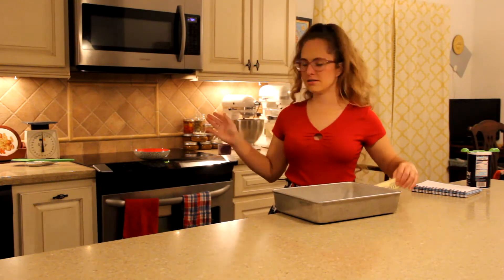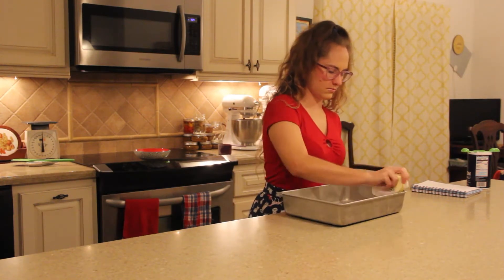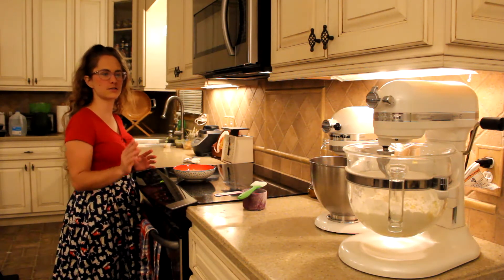While that's mixing and the yeast is blooming I will butter the pan. It looks like the yeast has now bloomed — we are ready to add it to the mixer.